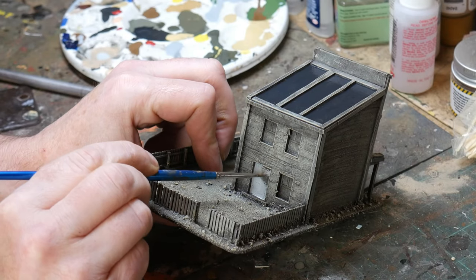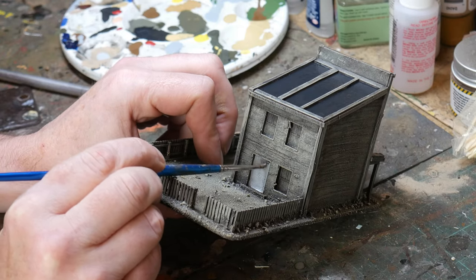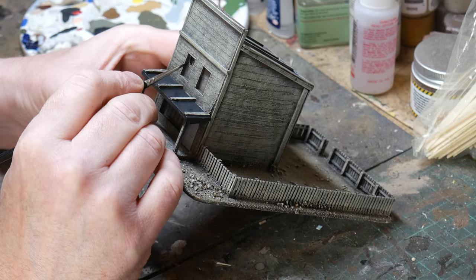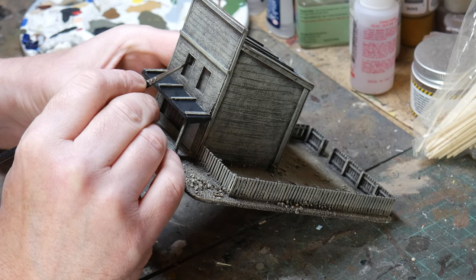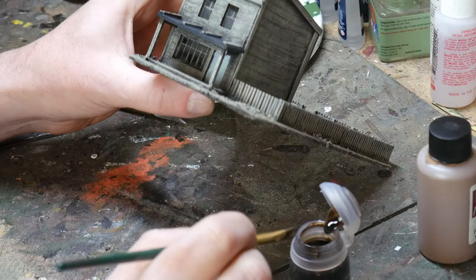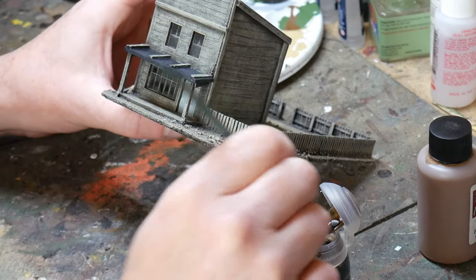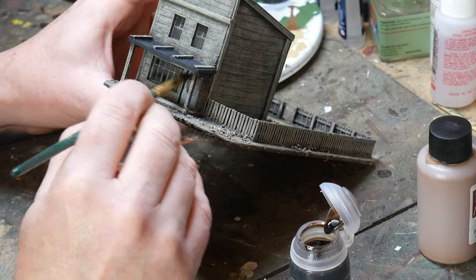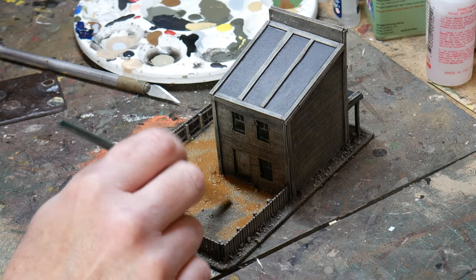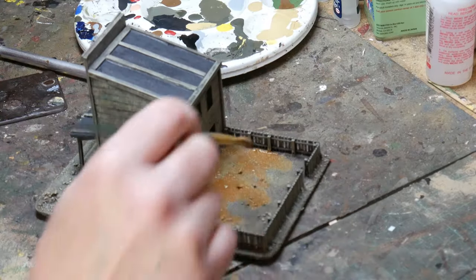Whilst this dries I start the detailing work, beginning with the doors. You could leave these in their natural wood colour but I wanted to add a splash of colour here and there, and just painted them in a light blue. Then I paint in the windows using flat black. Some people paint sky reflections in their windows but I don't bother, as the glass in the Old West wasn't particularly good so would look black from a distance anyway. However, if you want to add some colour, do so. The only weathering I do on the doors is a wash of Agrax Earthshade — this will get into the nooks and crannies and give the door a bit of a mucky look. You could highlight these once again afterwards but I don't bother.